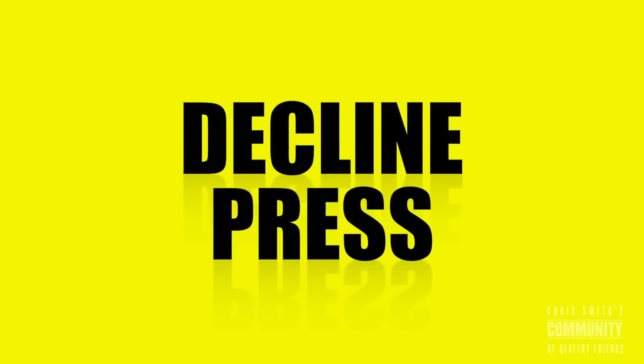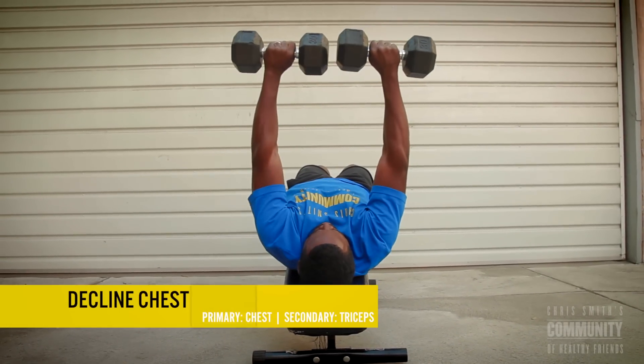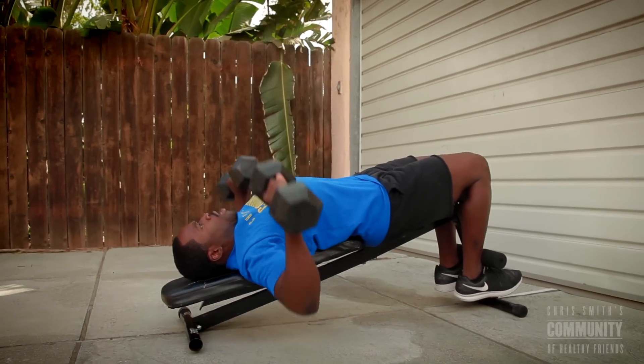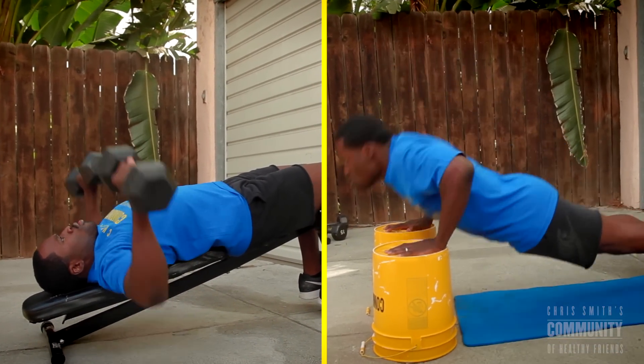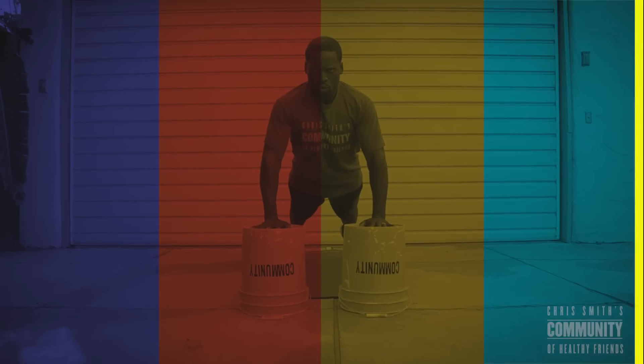Next up: decline press. Primary muscles are chest and secondary are triceps, using two dumbbells and a decline bench press. How will the community do this? Flip yourself over and do the exact same range of motion using the exact same muscle groups using just two buckets. Community!